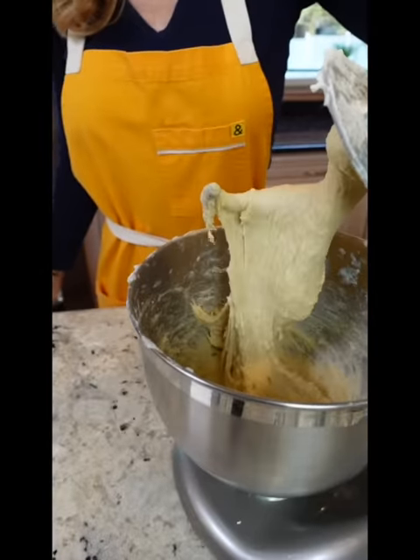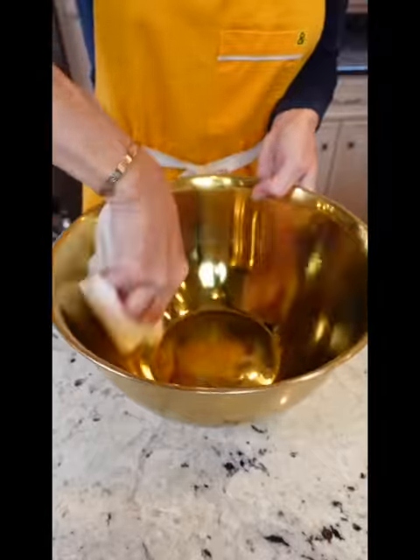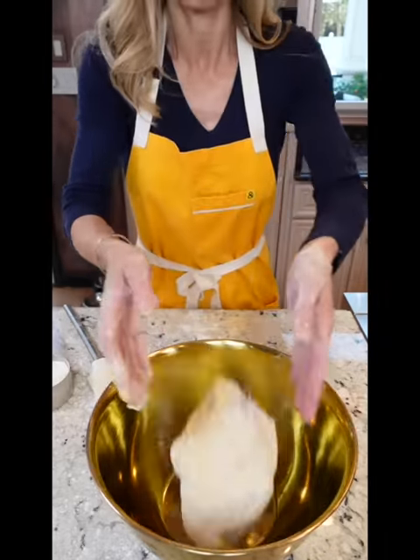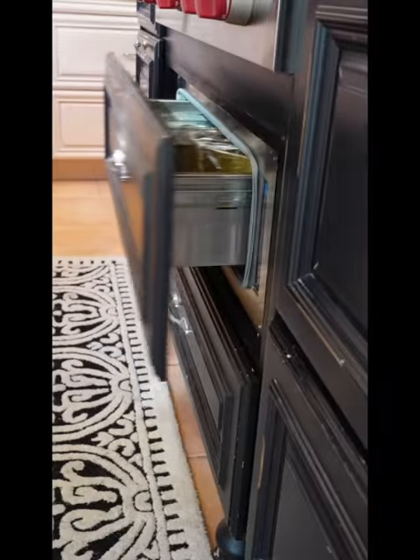Dough's gonna be sticky like that. Oil a large bowl, thinly coat it. Remove the dough, transfer to the bowl. Proof until doubled in size, one to one and a half hours.